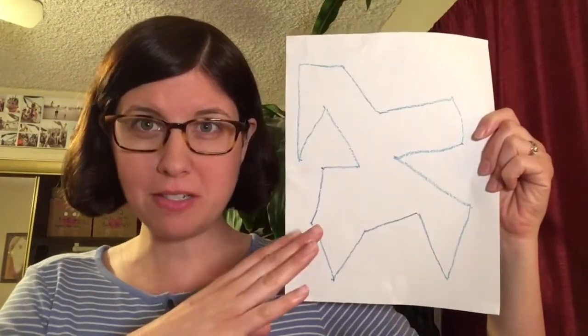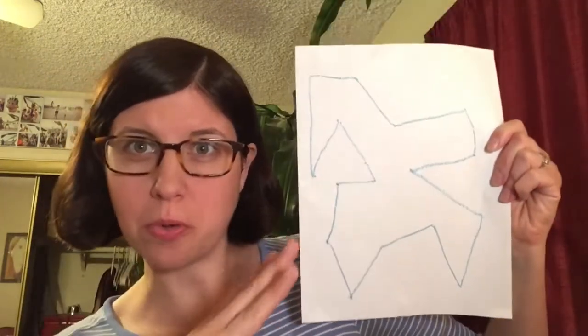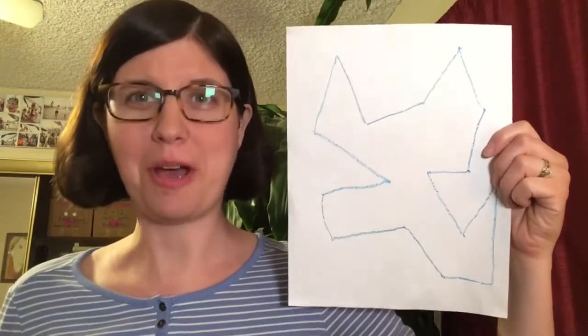This looks like a praying mantis, but in the midst of a crazy dance pose. I think we're going to go with triceratops.